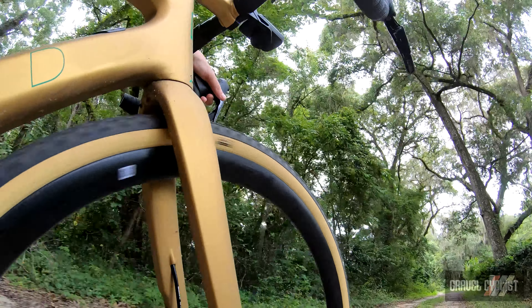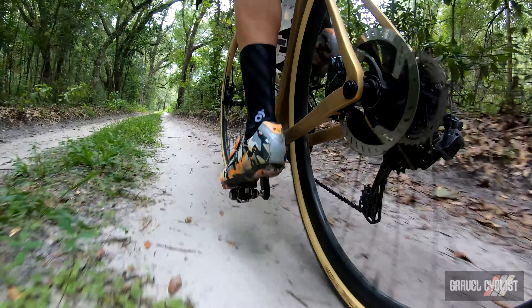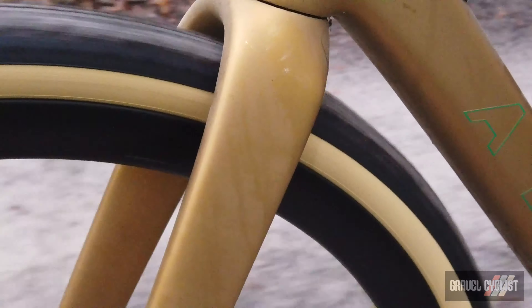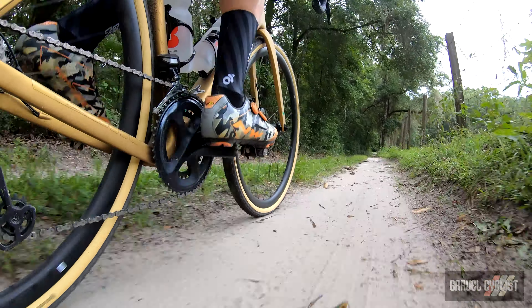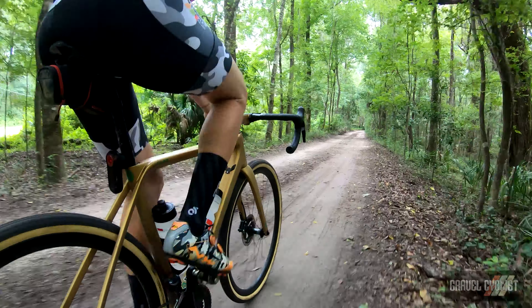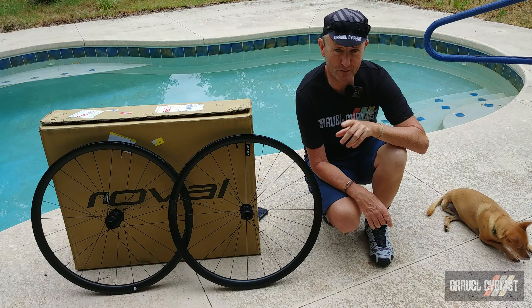My only quibbles are the weight of the wheelset, which admittedly is still quite respectable, but at the price point of US$1,000 with a lifetime warranty, the Roval Terra C goes far beyond wheels weighing about the same that may use potentially dodgy open-mould rims and likely cost several hundred dollars more. One thousand US dollars is still a lot of coin to drop for a lot of riders, but give thought to that warranty, the no-fault crash replacement, and the brand name. The Roval Terra C wheelset is a tough deal to beat.